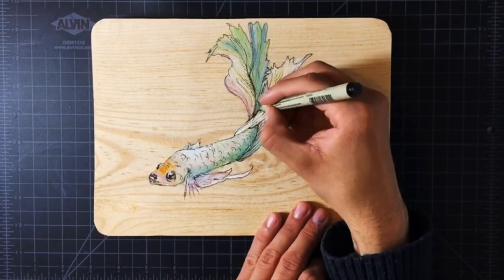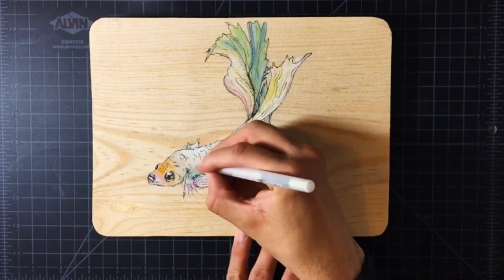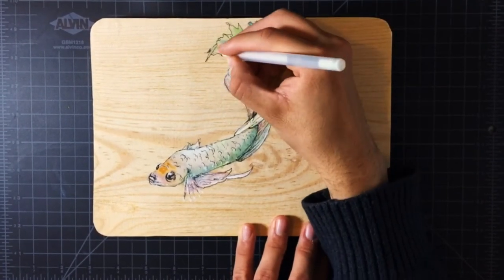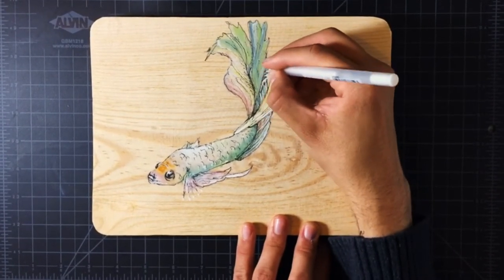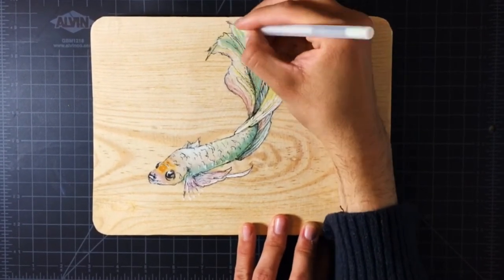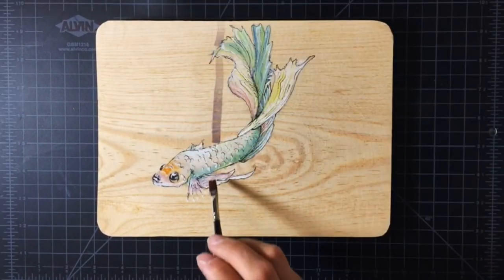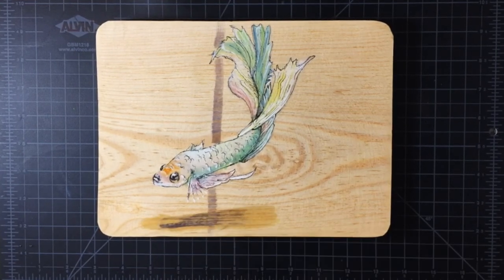After working on the details for a while, I used a white gel pen for some final touches and highlights. I finish by adding a watered down line and a shadow that I messed up, but eventually fix.